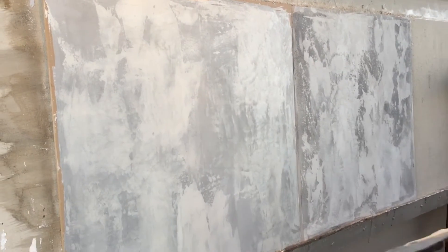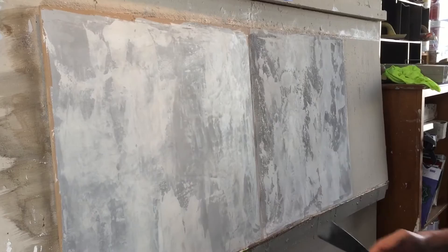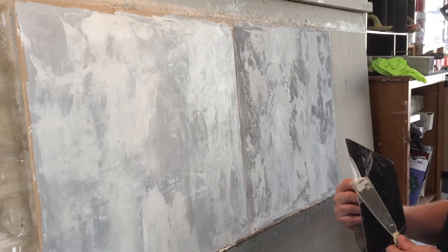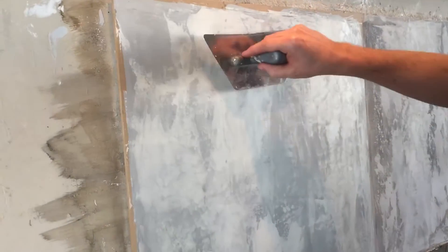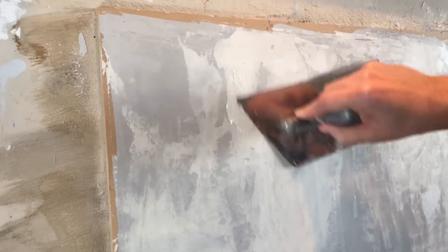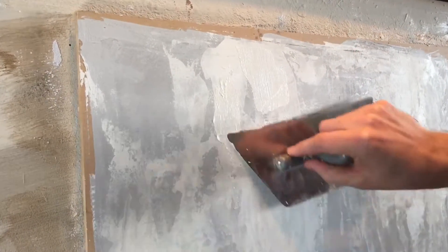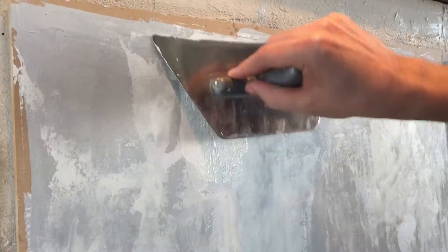So when you have a two-tone Anima Mundi, or two-tone anything, you're gonna want to touch up with both of the colors that you used. The nice thing about Anima Mundi is it blends into itself very, very well. So you can take both of these tones and put them right over your trouble areas, as long as those areas have been leveled off first.